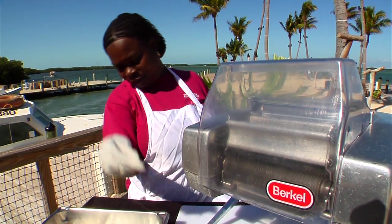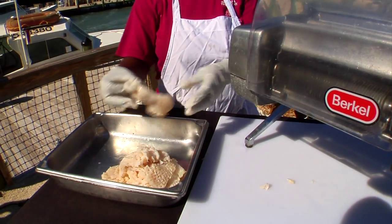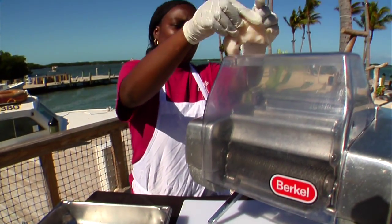As you can see, we're running the conch steak through the tenderizer two times in different directions. Therefore, you're getting the most tender cut of meat which goes into our conch fritter.